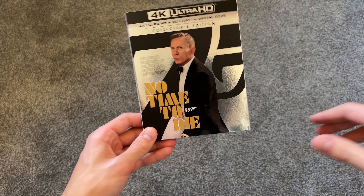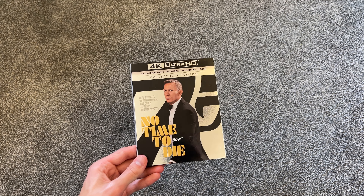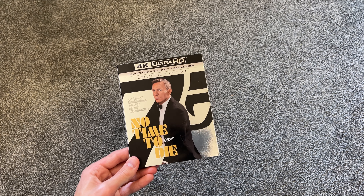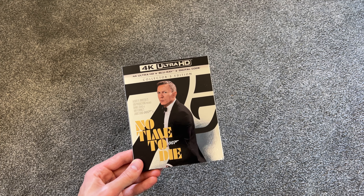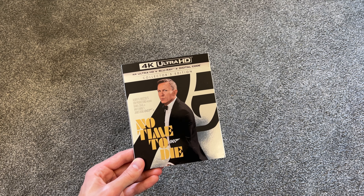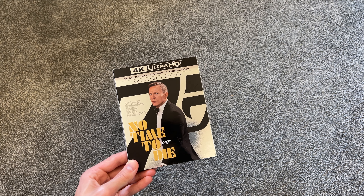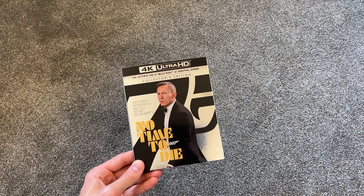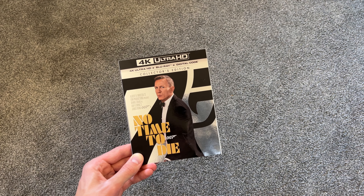Definitely happy to have picked this up on 4K — it was a great price, really can't go wrong. And I do like this movie a lot. Bond has had 25 movies and not every single one of them is amazing, but I still do really like James Bond and get excited whenever a new movie comes out. I don't know when Bond will come back — I think it'll be a little while until we see a new Bond again. But for now, great send-off for Daniel Craig's character and a great movie in general.